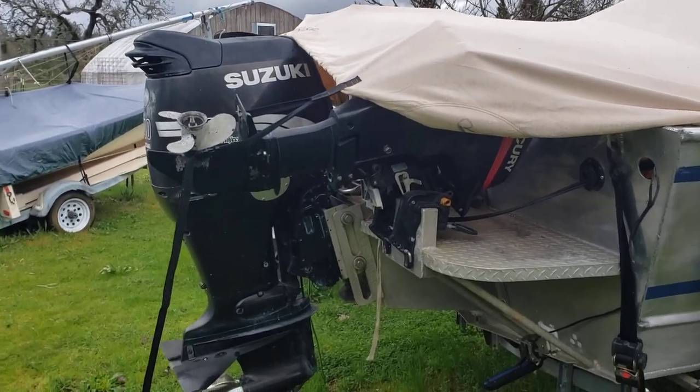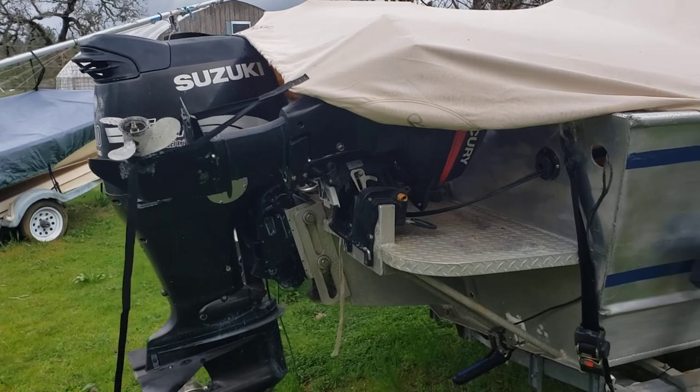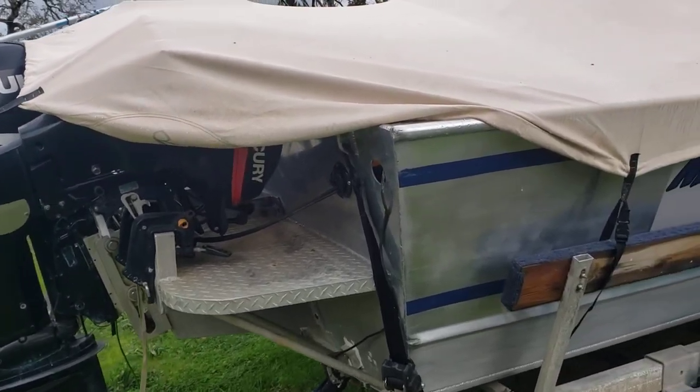That's the Suzuki 14 4-stroke back there. I cannot say enough about that engine — awesome motor.